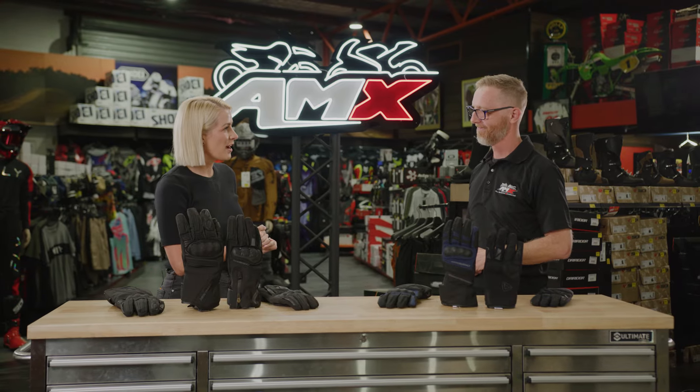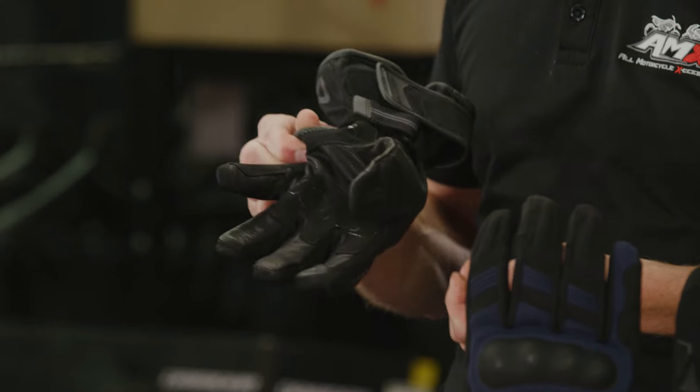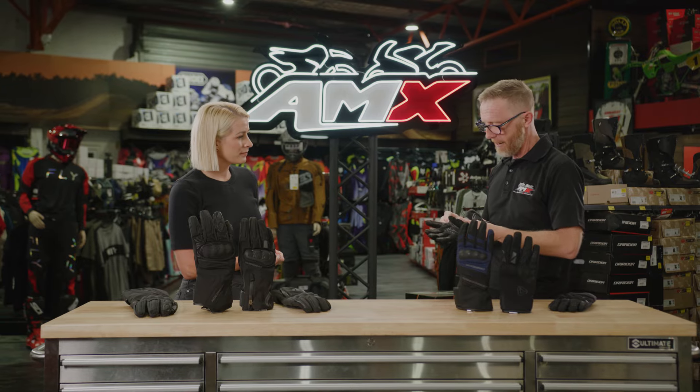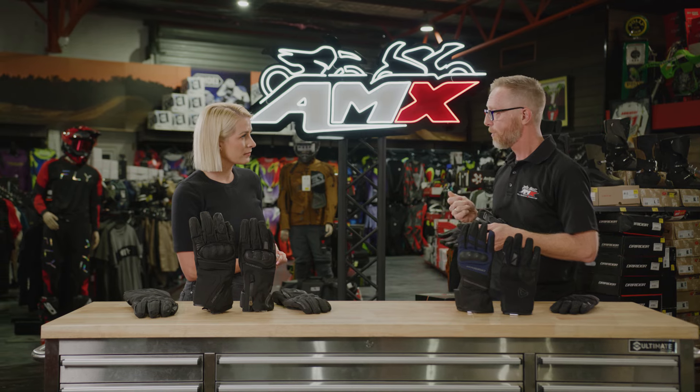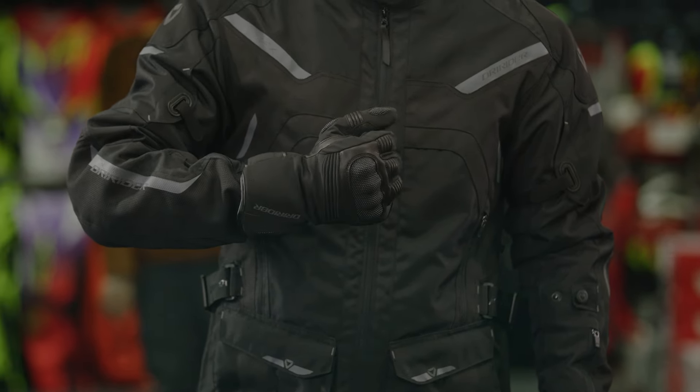Now you've mentioned Superfabric a couple of times, just tell me about that. In simple terms, it's a flexible abrasion-resistant material, very lightweight, similar strength to leather, but a little bit more stylistic. And in terms of safety, obviously that is paramount.